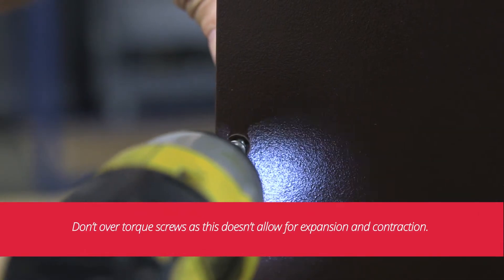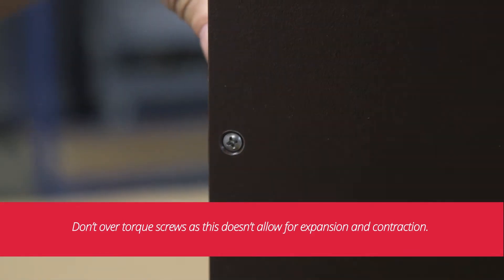Depending on your application, there are numerous ways to account for the material's expansion and contraction. Here are a few tips. Don't over-torque screws, as this doesn't allow for expansion and contraction.